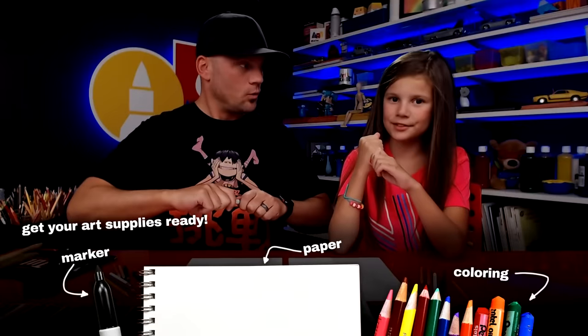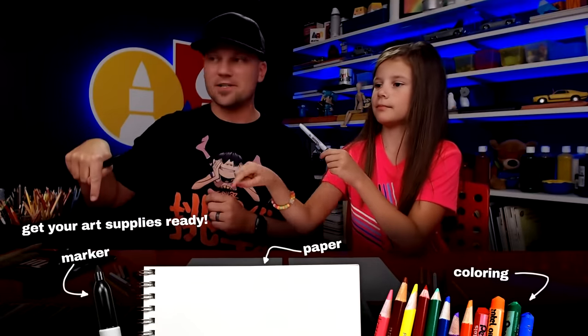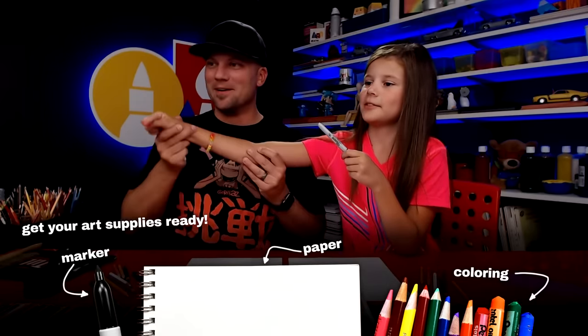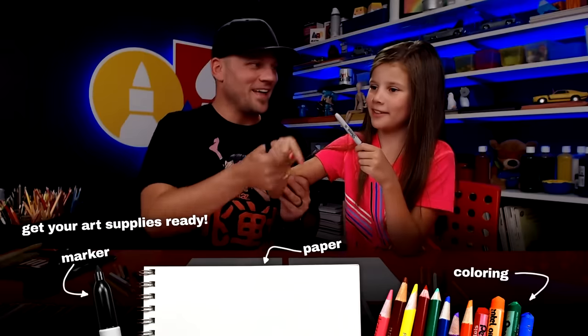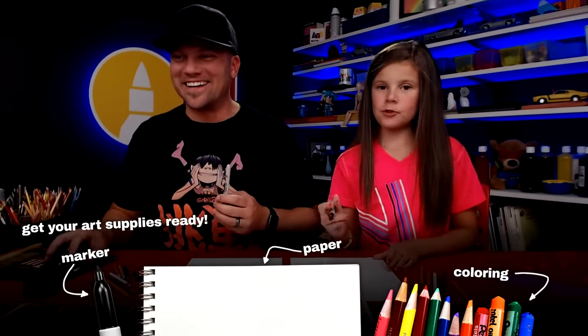Okay, are you ready to draw? What do our art friends need for this lesson? Markers, paper, and colorings. Alright, are you ready to get started?